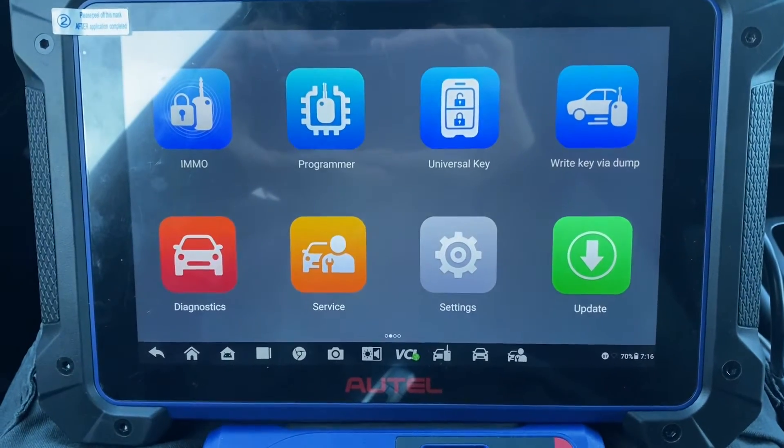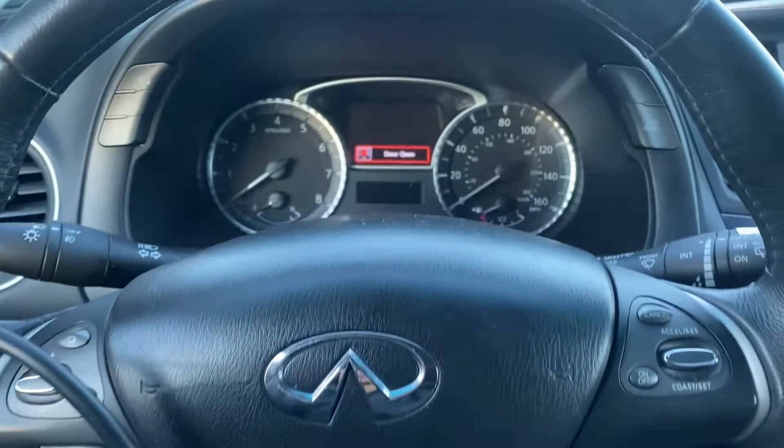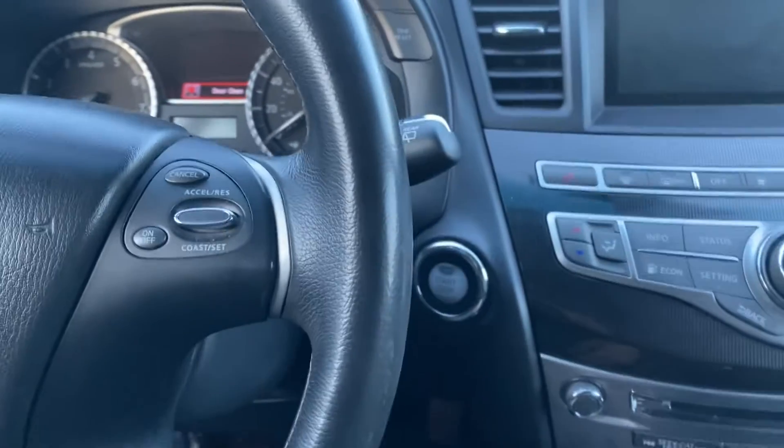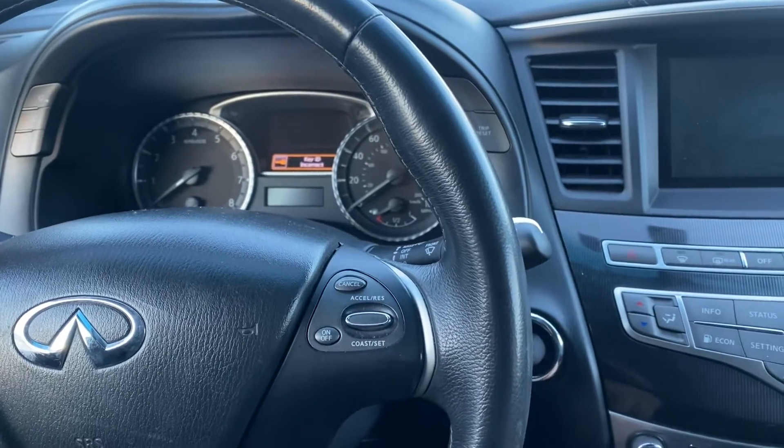Hello everybody, it's Joe the Locksmith. In this video we're working on a 2016 Infinity QX60 — push to start — and all the keys are lost.